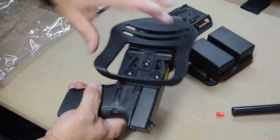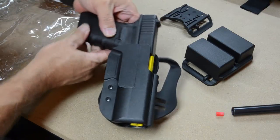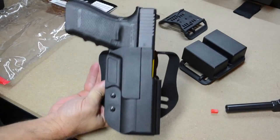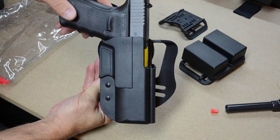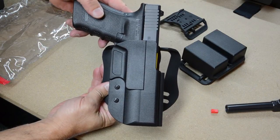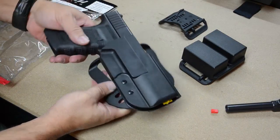As far as cant goes, this is also adjustable for cant — you can have different tilts. It comes in a straight drop, straight-down configuration. I'm going to want to leave it there, because I'm going to use this for shooting matches or similar shooting. Straight drop is the fastest, so that's what I'm going to keep it at.